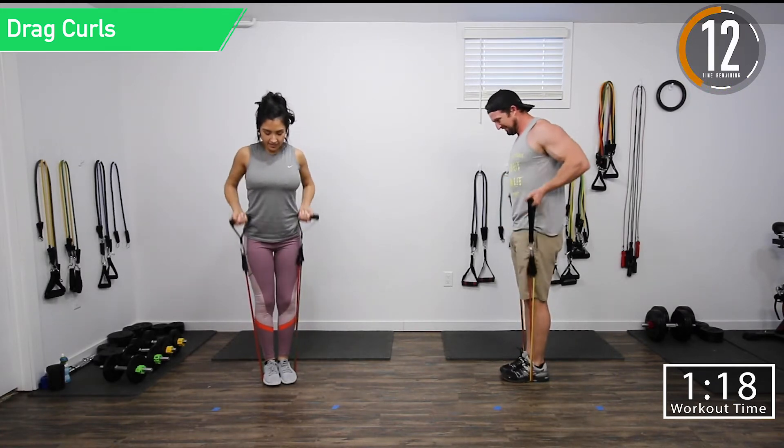Next we're going into close grip press. We're going to take the bands, put them behind you, and then press. Keeping those elbows in — we don't want our elbows out, we want them in. Feel it in those triceps.